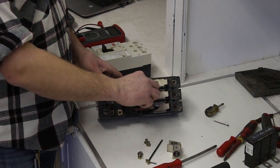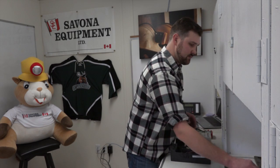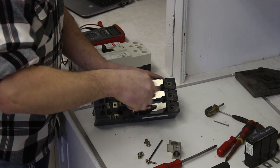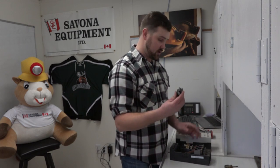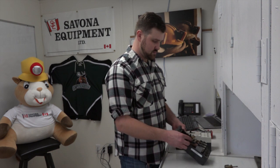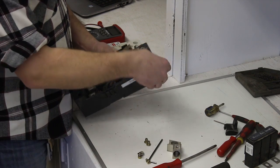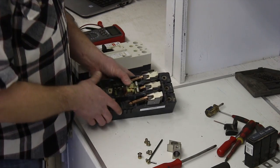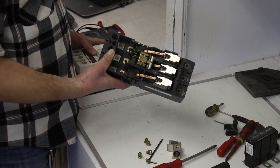Next we're going to take the handle off because we're going to replace it — this one's a little beat up. It's simply a smaller Phillips screwdriver and there's just one screw that you need to take off, and it simply comes right off. This is a good time where you can look at everything, add any lubricant or grease for the moving parts. Now that we've got the old one taken apart, we can lubricate where we need to and clean simply with a rag and some isopropanol or whatever you use in the shop. We'll put this aside and open up the new one to take the parts we need.